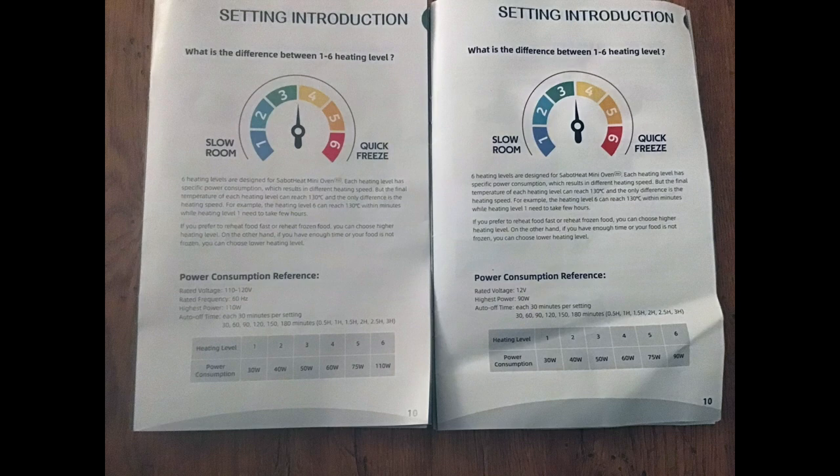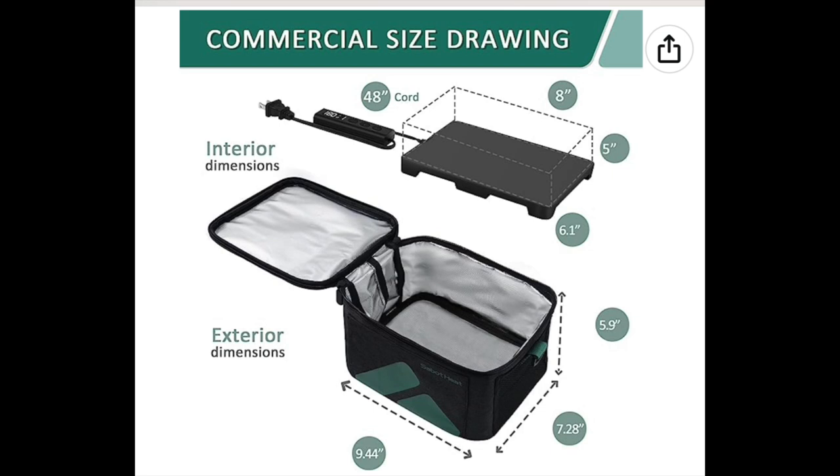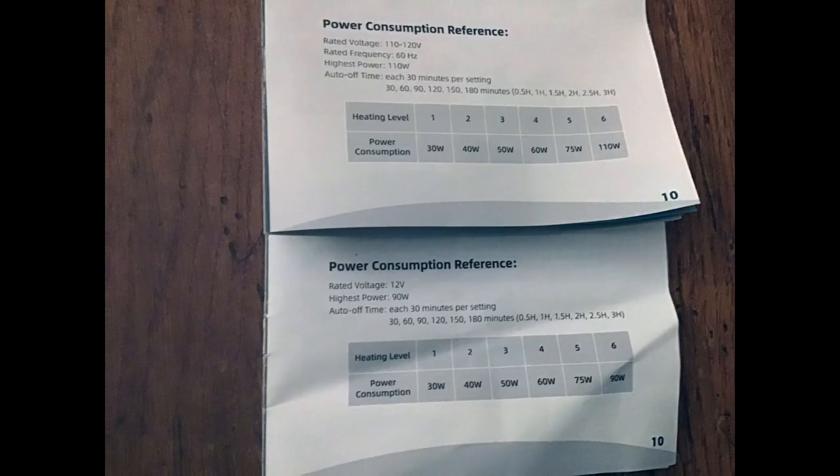To minimize cleanup, just place a piece of parchment paper on the bottom of the container before adding the food. The interior dimensions are eight by six inches with a five-inch height. Most food storage containers are two to two and a half inches high, so this additional two inches or so allows you to put a salad, some fruit, or your cutlery in your lunch bag.